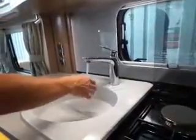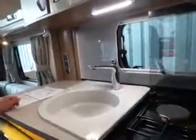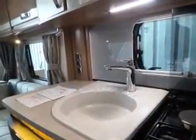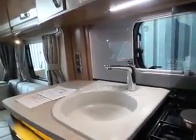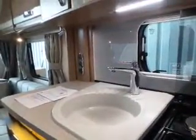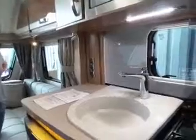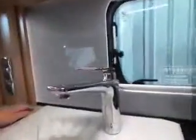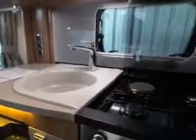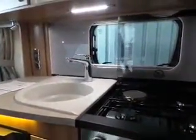Once you get a solid stream from the tap, you know the cold side is full. For the hot water, turn to the hot side and open it up — it does exactly the same but there's about 10 litres of air in that tank so it takes a bit longer. It'll splutter until you get a solid stream. Make sure you do that with each tap to get all the air out of the system, otherwise the pump will just keep running continuously.